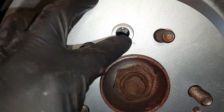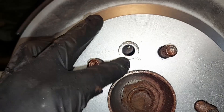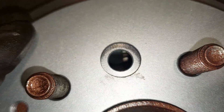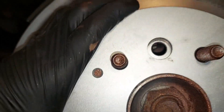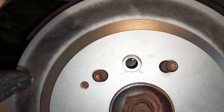This hole here is to access the brake shoe adjustment for the handbrake. You can see there's a wheel inside there. As you turn that wheel — clockwise or counter-clockwise — it'll actually spread apart the shoes inside, making your handbrake a little bit tighter instead of having to depress it so far down. We're just going to turn it a few clicks because it's not too far off.